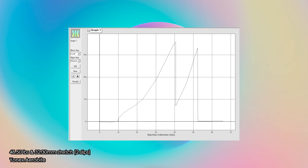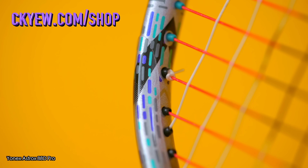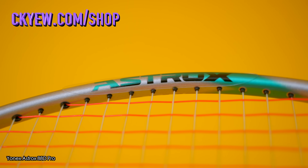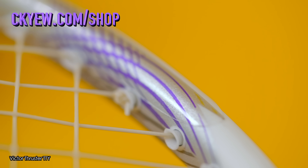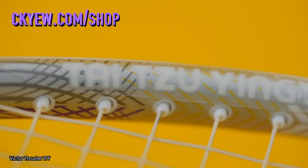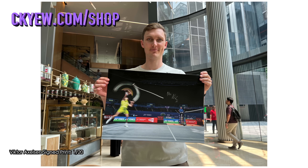In 11th place is the Yonex Aerobite breaking at a big 48.5 pounds — I'm only using the main string here, which is the super grippy string normally red, blue or green. Want to protect your rackets from chips, scratches and even potential cracks? Check out the premium racket protection tape from ckydview.com/shop — almost invisible and gives your racket an extra layer of protection against scrapes or clashes. They also have limited edition sign prints there too.